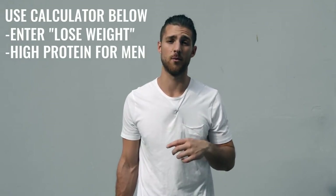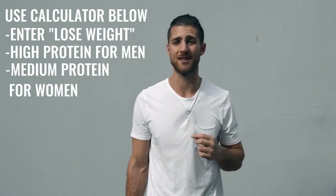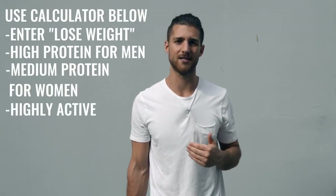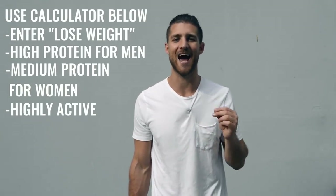If you're a woman, click onto medium protein and then calculate again. You are moving your body quite a bit, so you can calculate your calories for highly active as well. But here you need to be a lot more conscious about hitting these numbers because you're not training an incredible amount. If you want to get that physique, we have to make sure that we lean you up and remove that body fat so you can see that boxer physique that's hiding underneath.